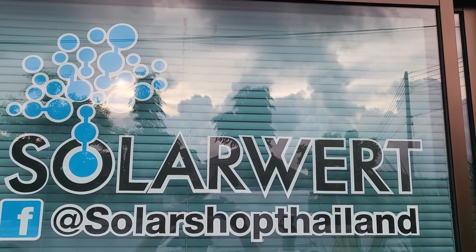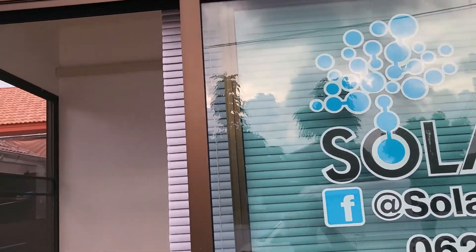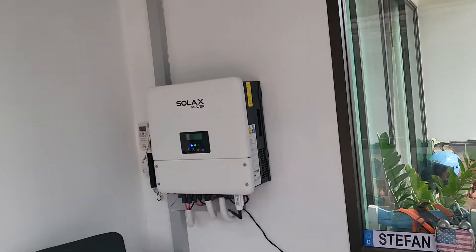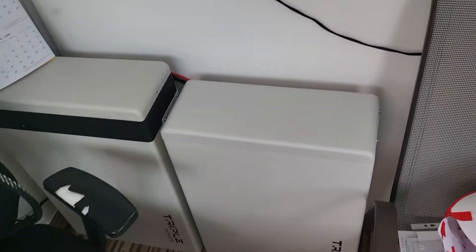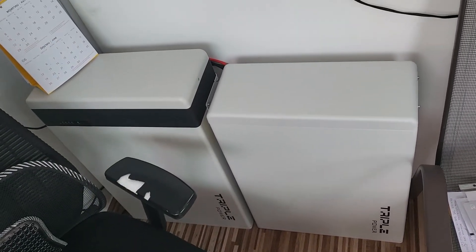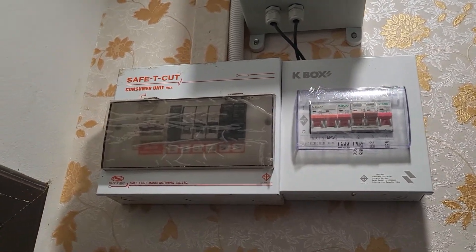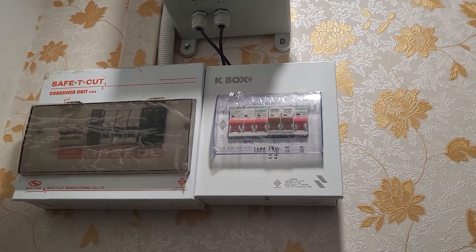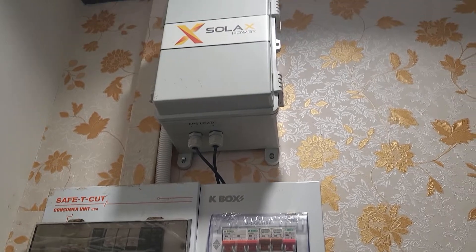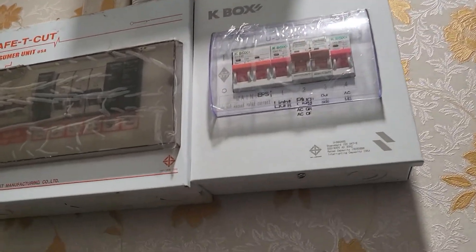Today we want to demonstrate how the EPS, or emergency power system, works. This is our setup here — our inverter and our batteries. This is our main distribution panel on the left, and we have another emergency EPS distribution panel on the right. Here we have our automatic transfer switch.